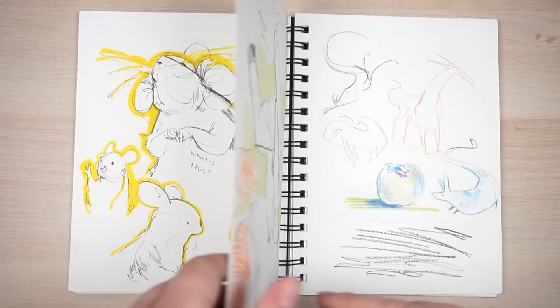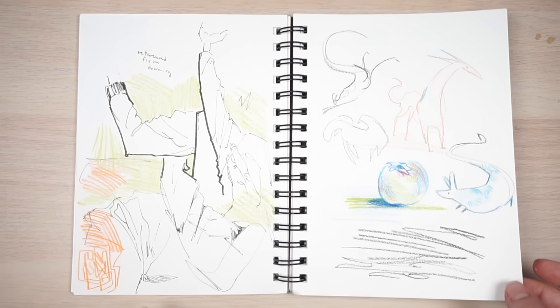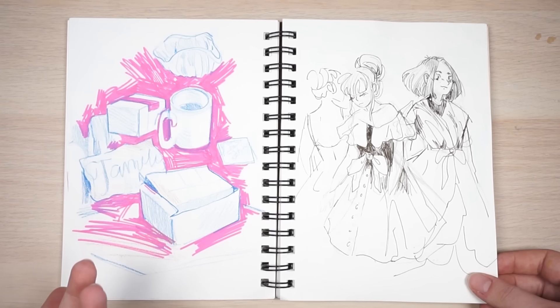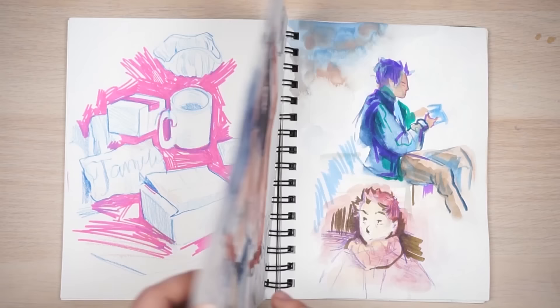Wrinkles. I did a lot of wrinkle studies in this because I really wanted to learn to do wrinkles better. A lot of these are just copied from photographs or drawings of other people that I found on Pinterest or Google images — just using it to practice from. I was drawing stuff around me, just observational drawing practice. Filled in the background and it makes it look so much more fun. I was just drawing some outfits — still kind of focusing on fabric and stuff.